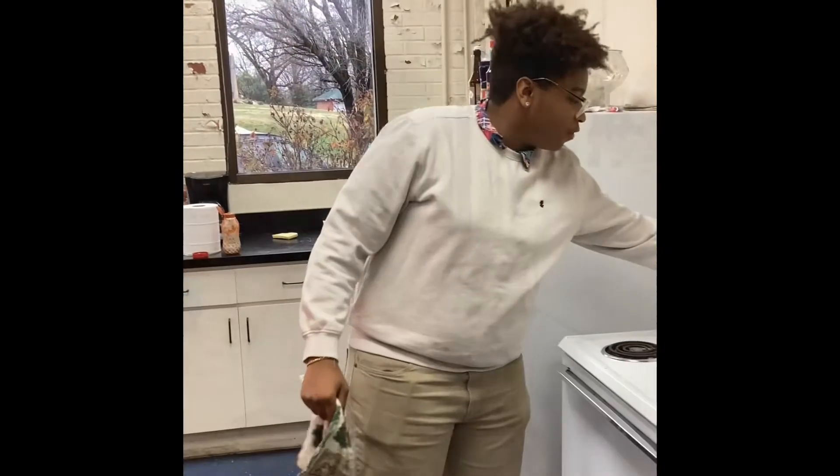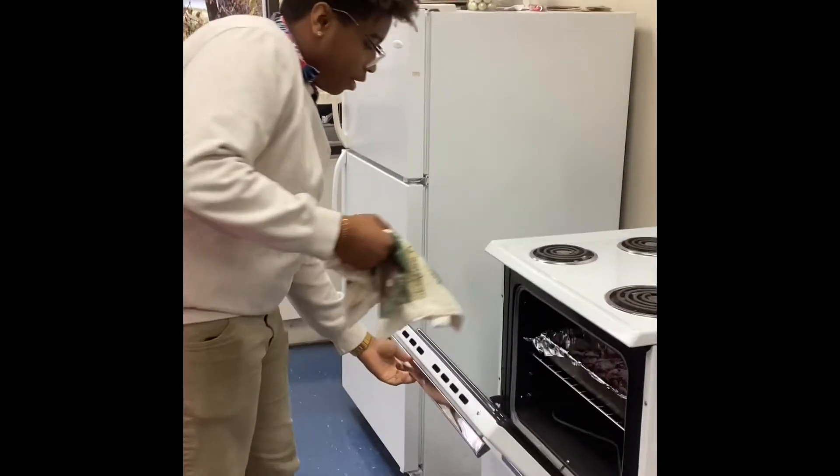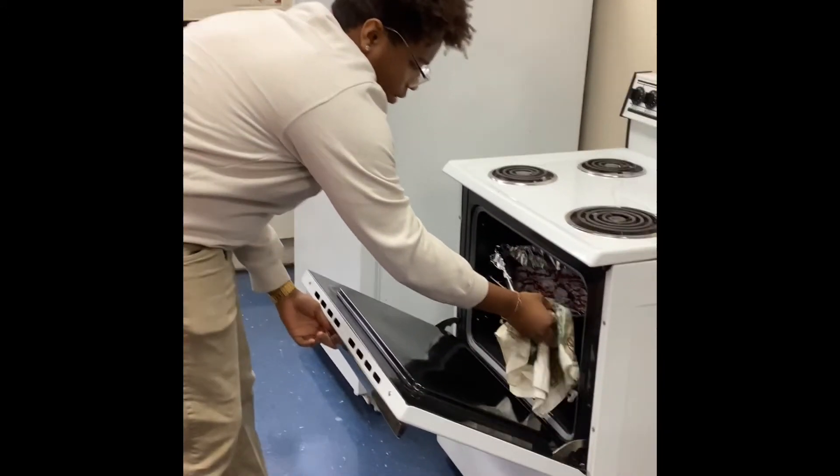We'll be back — they've been in there for about 11 minutes, so we'll go ahead and take them out. They should be done.